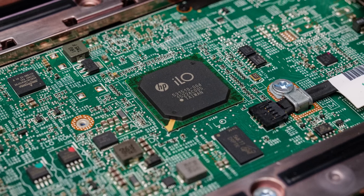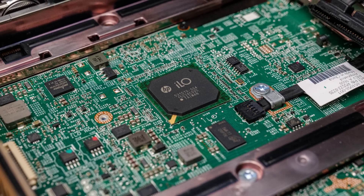A fun detail: the ILO chip itself is labeled with the old HP logo, not the new HPE logo. There was a period where HP split into Hewlett-Packard Inc and Hewlett-Packard Enterprise — a project I actually helped with during consulting, doing contract separation between those two. So seeing both the HP and HPE logos on the same system is kind of fun for me.